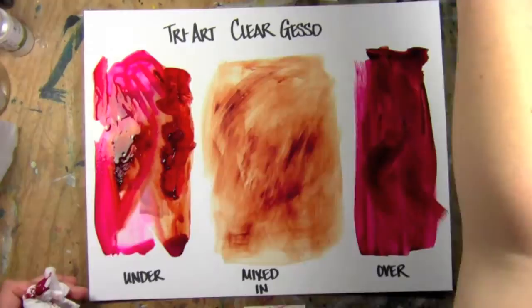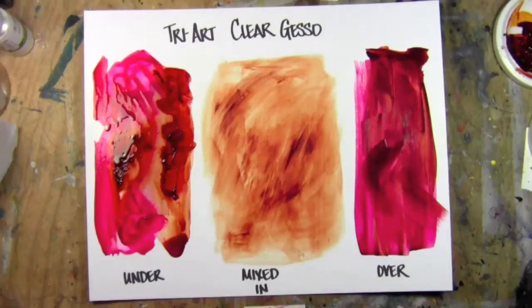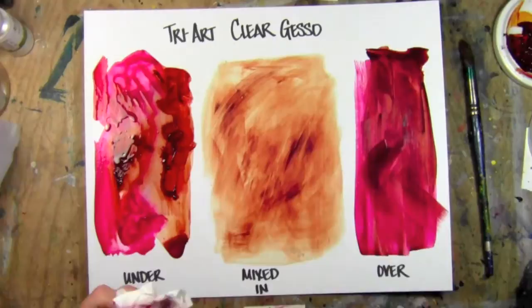And the reason is the particulate in it — the pieces in it that create the absorbent surface have been ground really, really finely, so it's not acting like a sandpaper surface that will rip your brushes to bits, which the other ones tend to do.